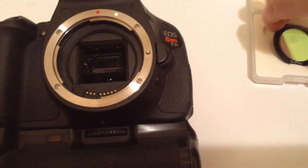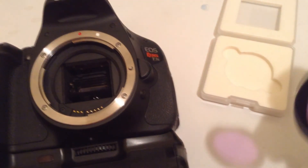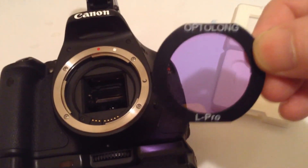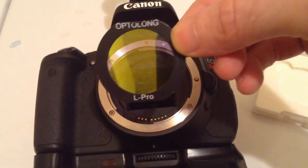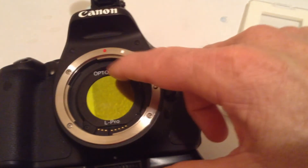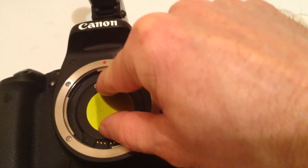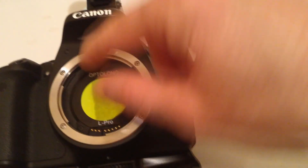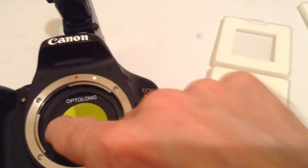I'm going to start off with the L Pro filter. As you can see, the filter is flat on the top and the bottom. So that means the filter fits in just like that right there. As I place the filter in there, it needs to be pushed into the camera to where it is seated, and it snaps when you push it in. It gets seated inside the camera body.